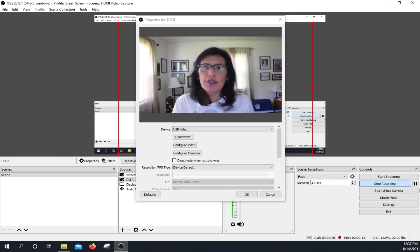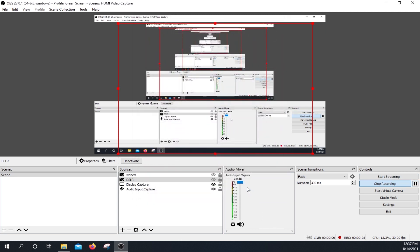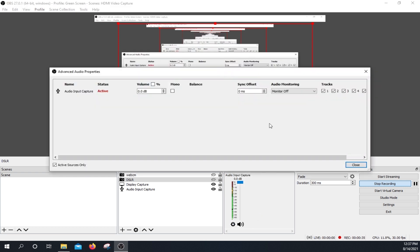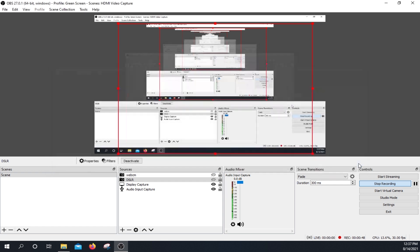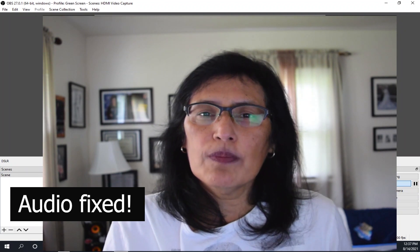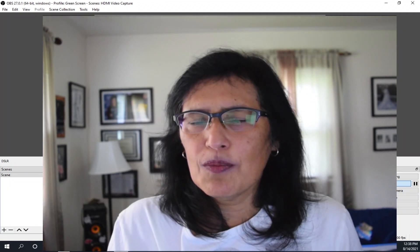I'm not sure if you're noticing, but there is a little delay between the audio and the video. We're going to fix that now. From the audio mixer, I am going to click on the little wheel at the bottom and click on advanced audio properties. Under audio input capture, I am going to change the sync offset settings to 220 and click OK. Now I am going to turn on my camera and see if that will fix the issue.